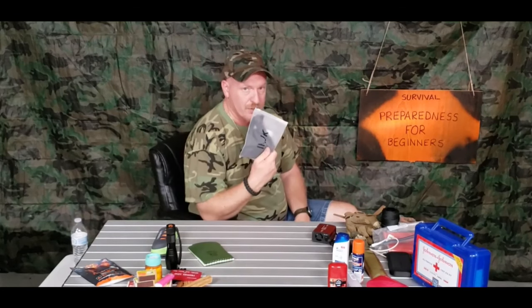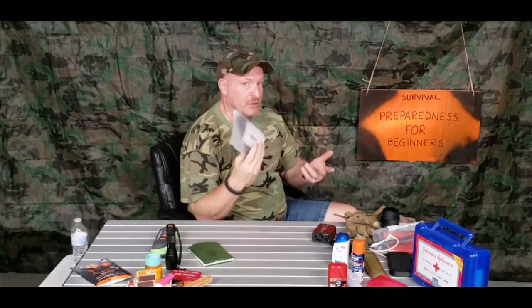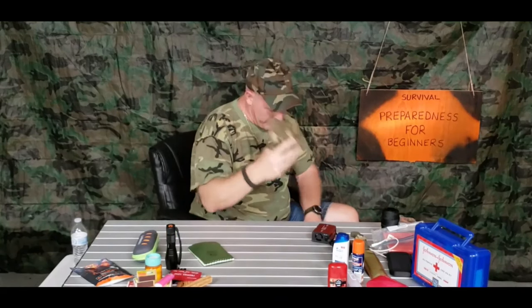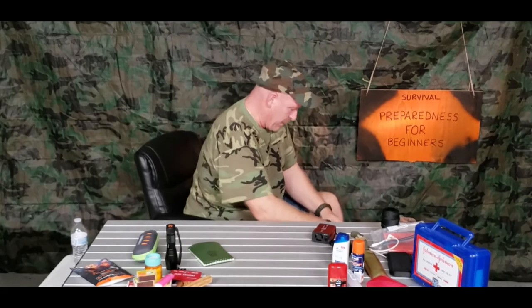I would also carry a mask, just because you don't know what the situation may be — especially for people living in, say, California. If you're packing a bag for wildfires, having a mask on hand would be really handy when you're trying to exit your house or if you're traveling and something happens and you've got to leave your car and walk. At least you've got something protecting your mouth and face so you're breathing clean air. A nice pair of gloves rounds out the main compartment.